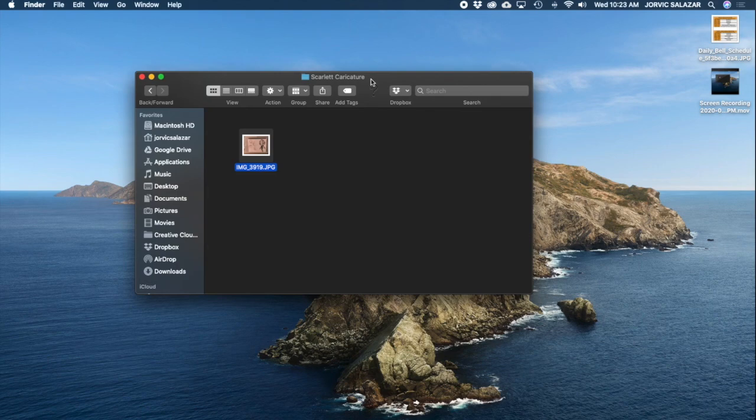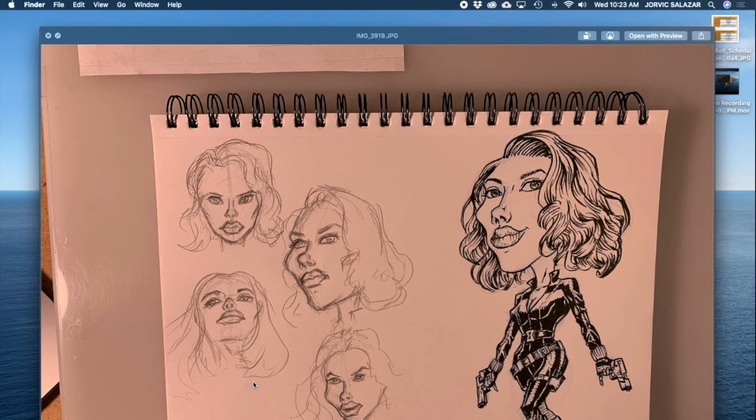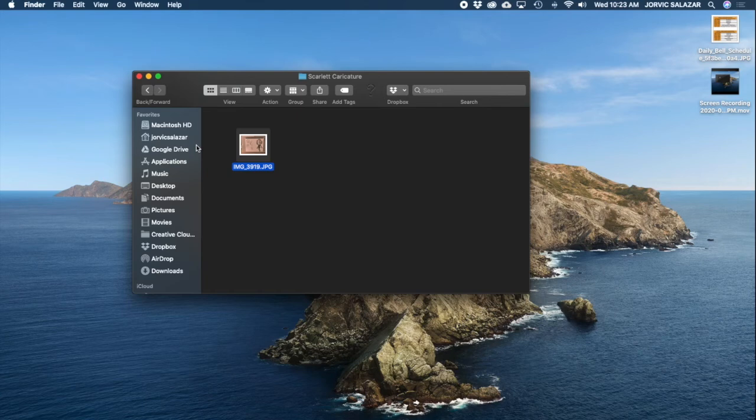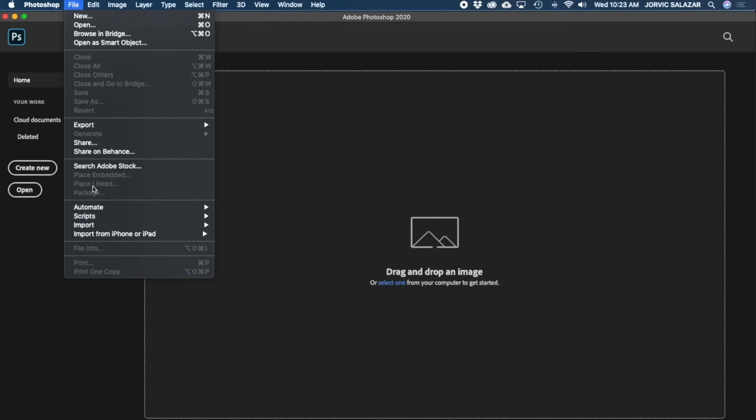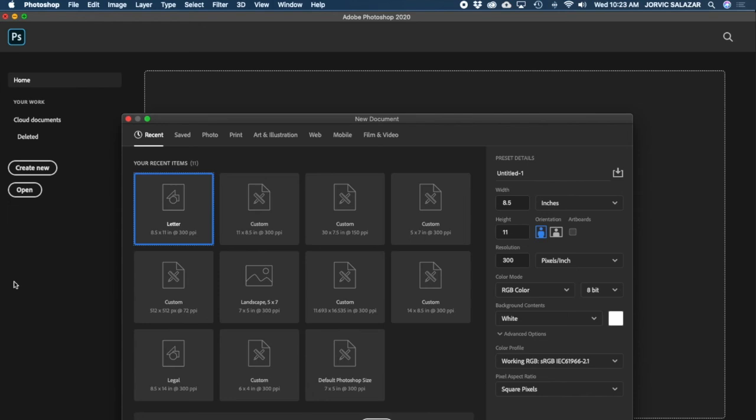Welcome back everybody. We're going to be doing a painting of this caricature, and I'm going to show you how to set it up. I've got my picture I took of my drawing - we're going to straighten it out, do a few things, get it set up, and then paint it. We're going to be working in Photoshop. I'll hit some basics but not too many, assuming you already know a bit. I'm going to hit Create New and use a letter size paper.